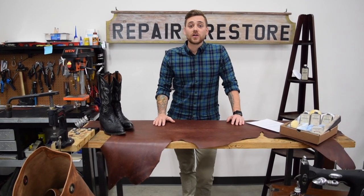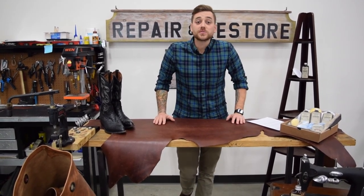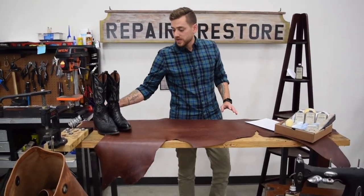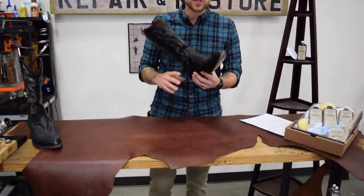Hey folks, Aaron Snow here from Chamberlain's Leather Milk. A question that we get asked all the time from customers is whether or not our products work on exotic leathers. Thought we'd let you see for yourselves, so what we did is we grabbed these beautiful Tony Llama ostrich skin boots.